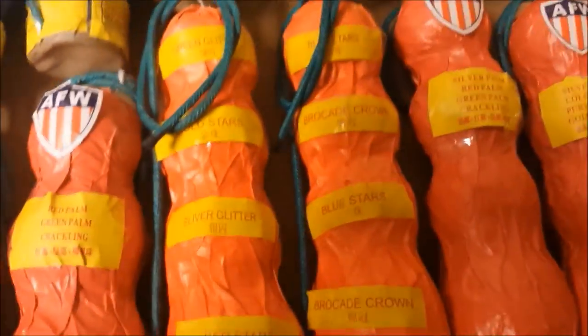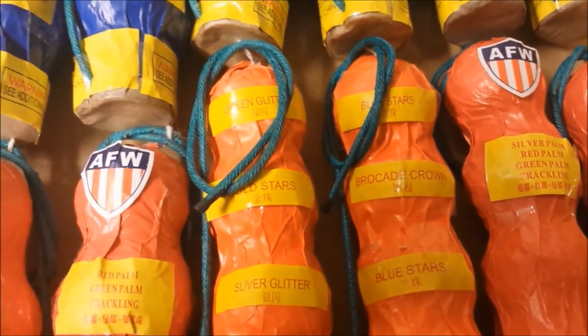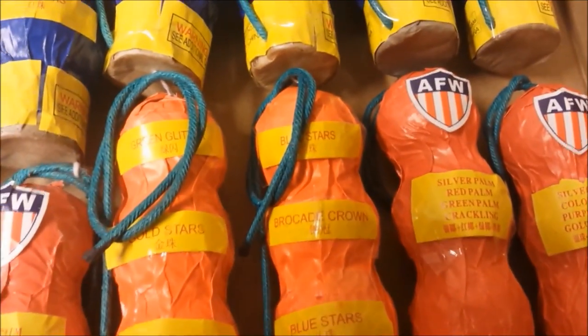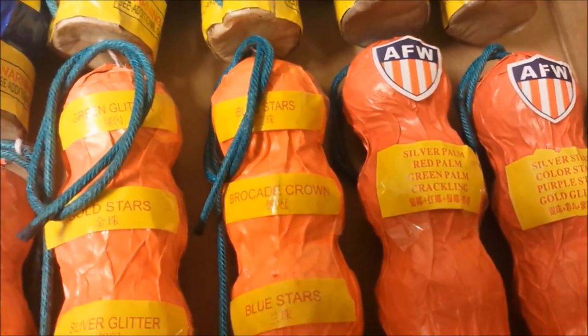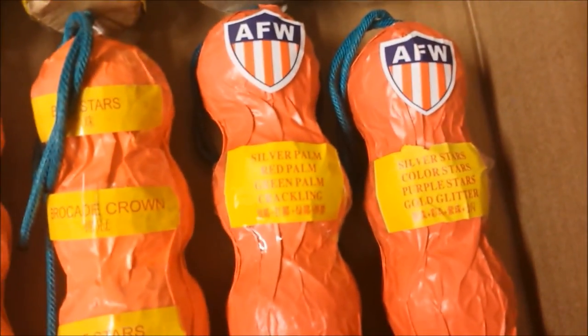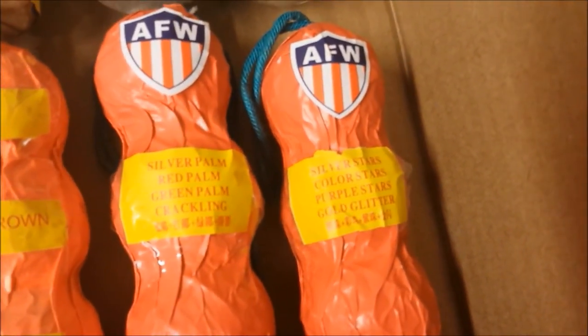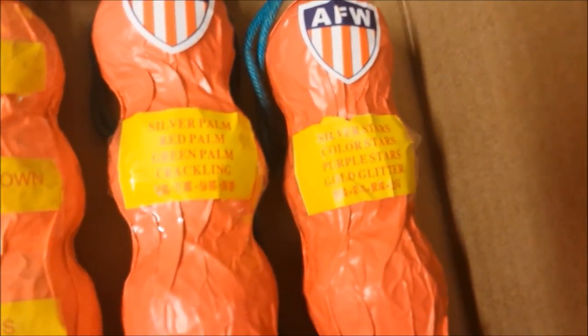And the last four quad breaks: Green Glitter, Gold Stars, Silver Glitter, Red Stars. Blue Stars, Brocade Crown, Blue Stars, Brocade Crown, Blue Stars — so a double-double, you could say. Silver Palm, Red Palm, Green Palm, Crackling. And Silver Stars, Color Stars, Purple Stars, and Gold Glitter. And that is the entire kit.